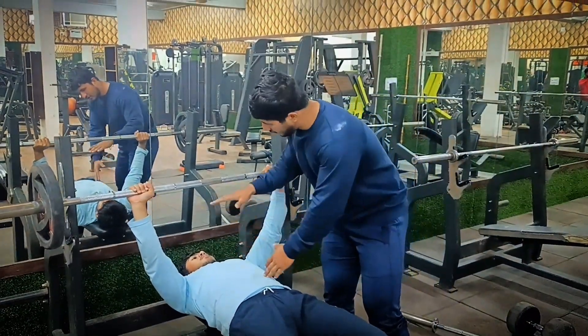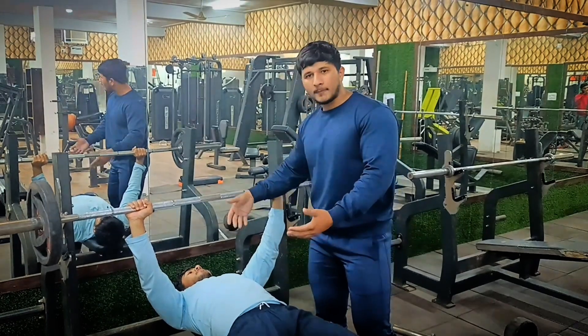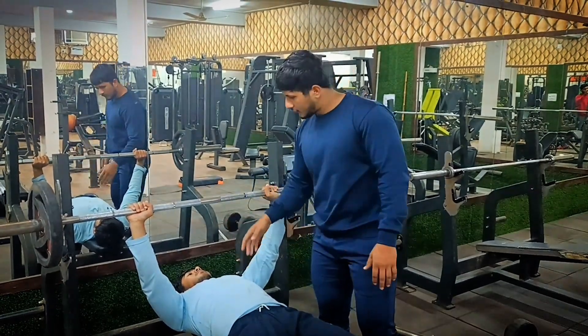Now, if you have a straight back, you will have the bench.